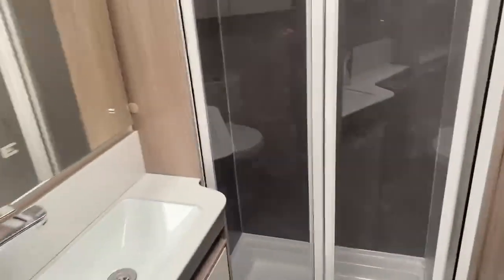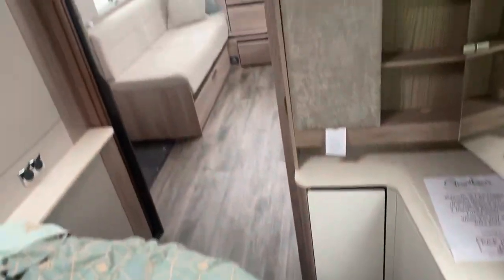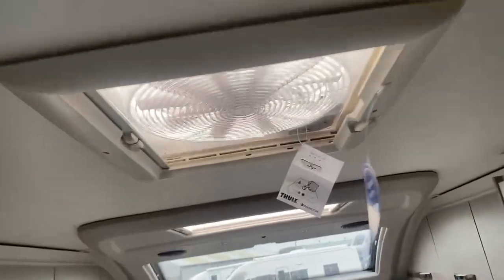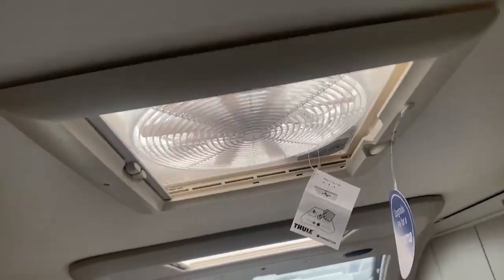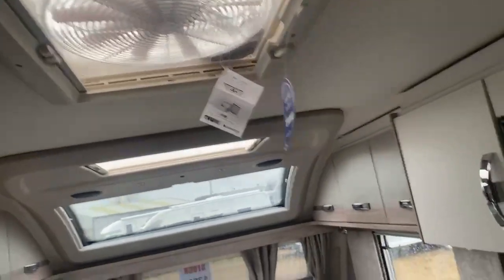Just to give you one last look around the caravan and a feel of what it's like to walk through it — also in the kitchen area, we do have an omni vent as well, so while you're cooking you can turn that on and let all the steam go out without having to worry about opening any of the doors or skylights.